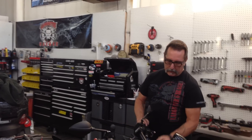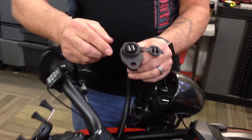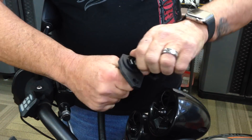Hey guys, the Monster here at the Monster Garage and we're going to do an install video. We've already done a few of the steps to cut it down, but this is for the F3 power plate. Here's your power plate - it comes with USB and you can pop this out real easy, it kind of locks in.